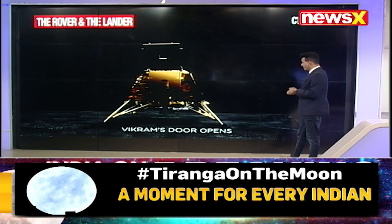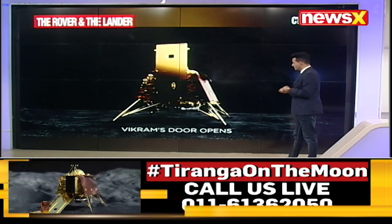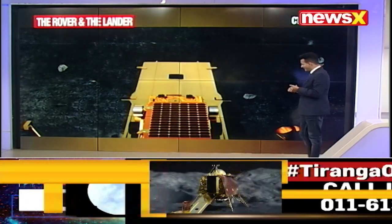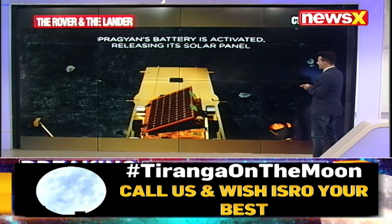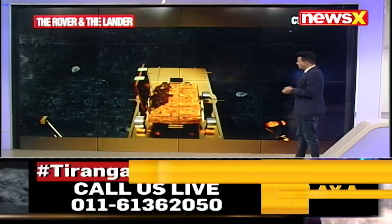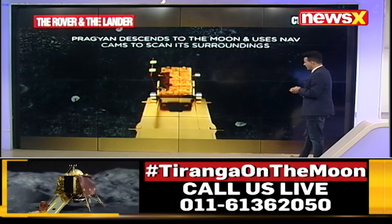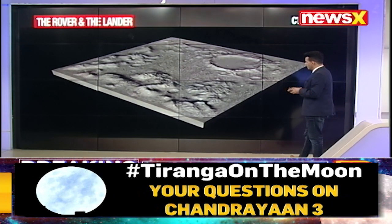This is how the Vikram functions. The door opens and out comes Pragyan, which is going to scope information, delve deeper, take pictures, collect samples, and relay them back to Earth. Pragyan's battery is activated releasing its solar panels — the best way to conserve and preserve energy and make sure that Pragyan is activated by this energy at all times.